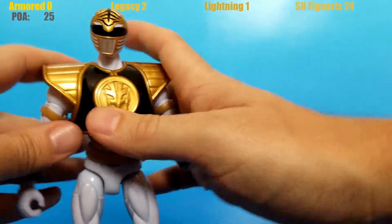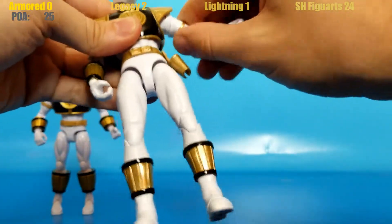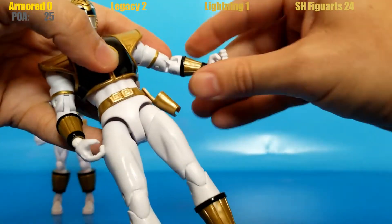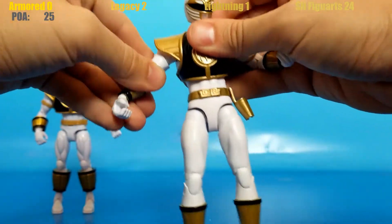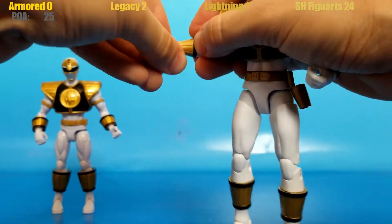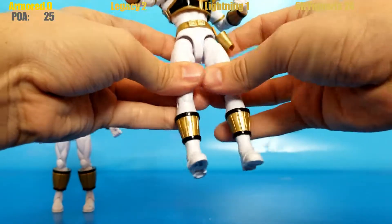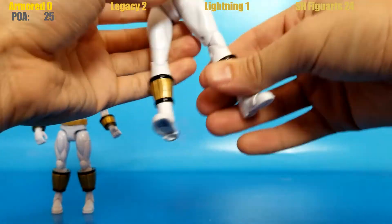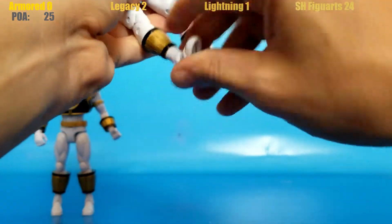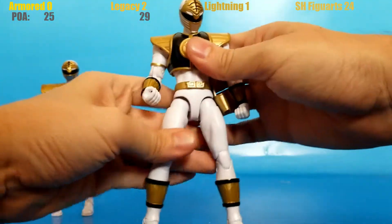The Legacy Collection has 29 points of articulation, already doing better than the Armored Ranger over there.